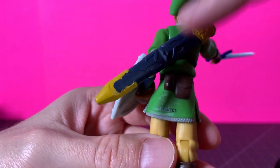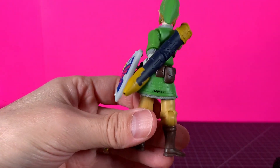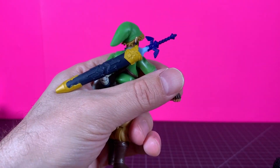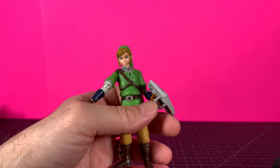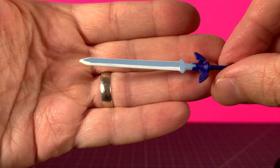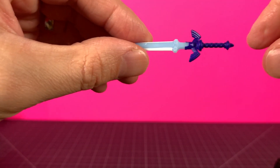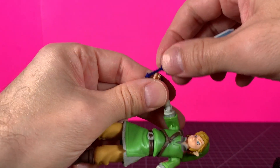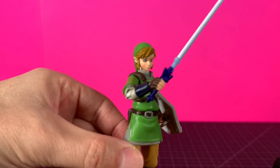Then you've got this really cool scabbard done in a dark blue with a kind of mustardy yellow, and you can put the sword in there. It goes in his back just like so. The sword itself is actually really cool — I like the blue with the white around it at the blade part, and the hilt is done in that nice blue. Really a nice sculpt on the hilt, and it fits in his hand very well too.